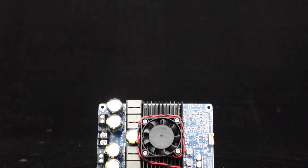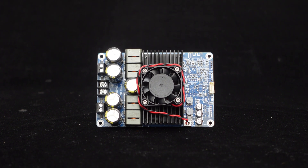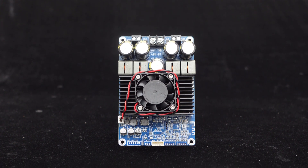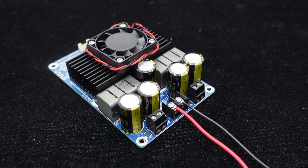Featuring the high-performance TPA3255 amplifier chip from Texas Instruments, the BDM8A guarantees exceptional audio quality. Furthermore, it is equipped with barrier-style power terminal blocks for easy wiring.